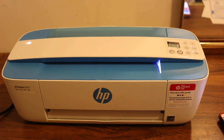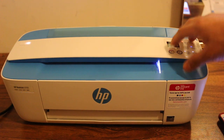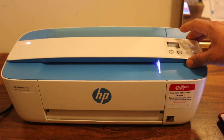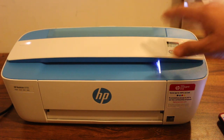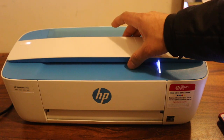Today's video is about the HP DeskJet 3700 series printer — how to use it with Wi-Fi Direct and a home or office Wi-Fi network to print, scan, and copy. For copying, we don't need any network; we just insert the page and it will do the copy.